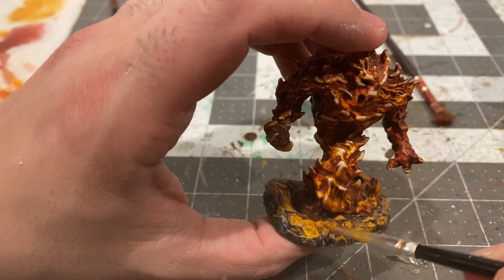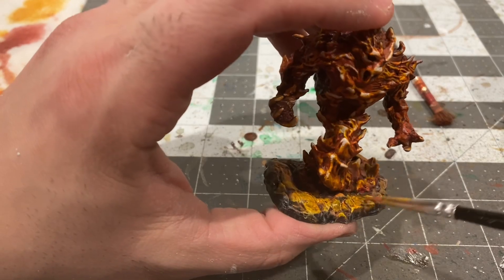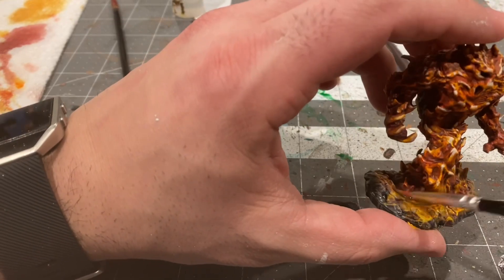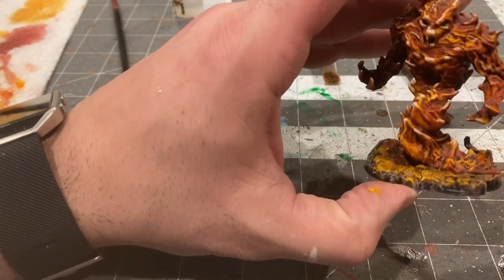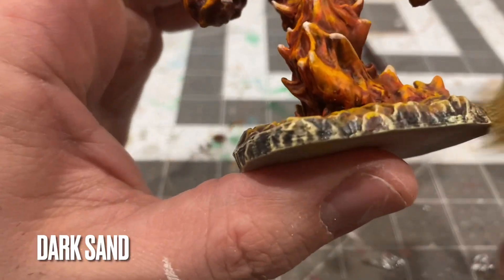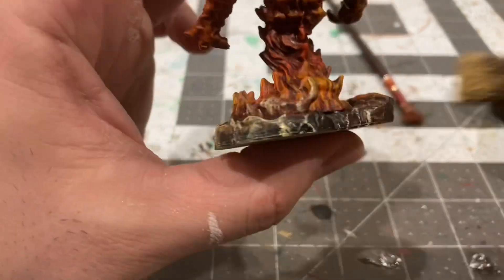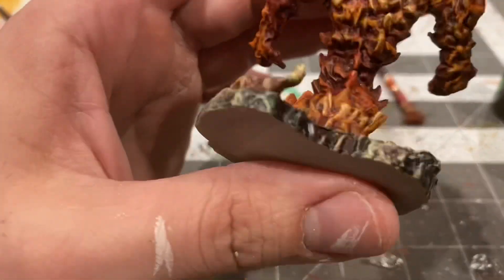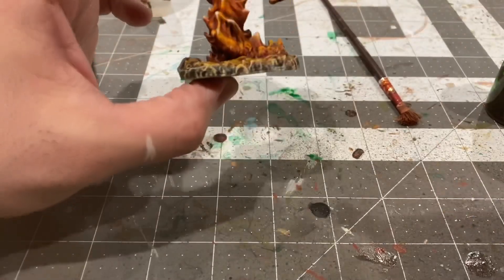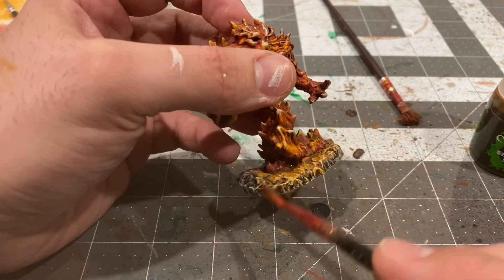Adding a ring of Sun Yellow around the reflection here, then adding some Sepia Shade for contrast, followed by a dry brush of Dark Sand to blend it all together. I'll dull that dry brush down a little bit with some more Sepia Shade and we'll be on our way.